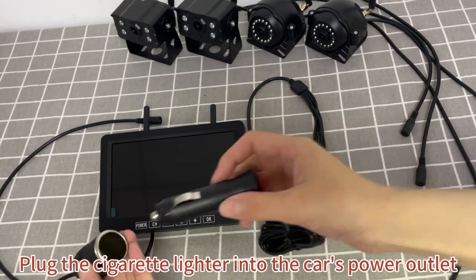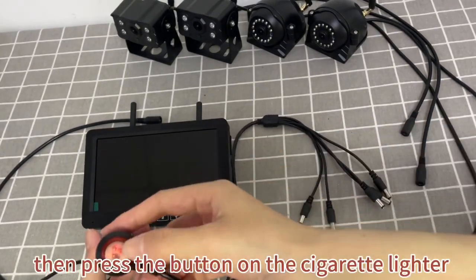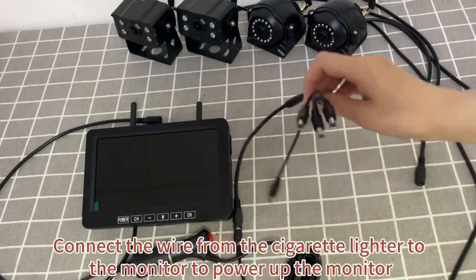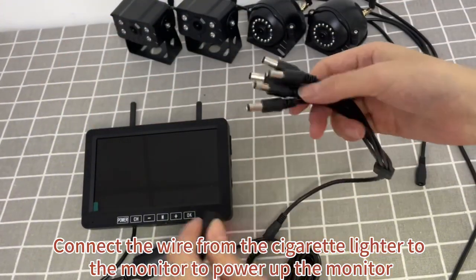Plug the cigarette lighter into the car's power outlet. Then press the button on the cigarette lighter. Connect the wire from the cigarette lighter to the monitor to power up the monitor.